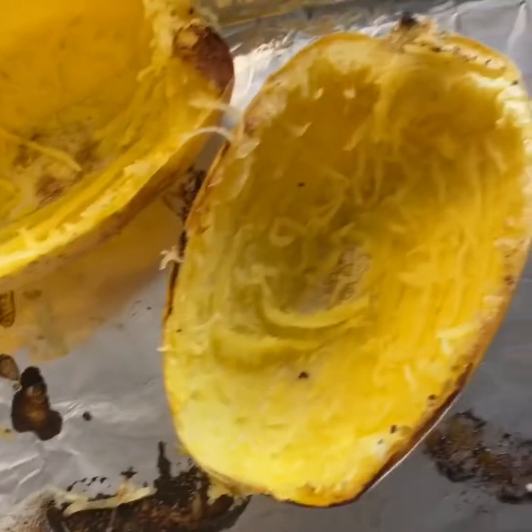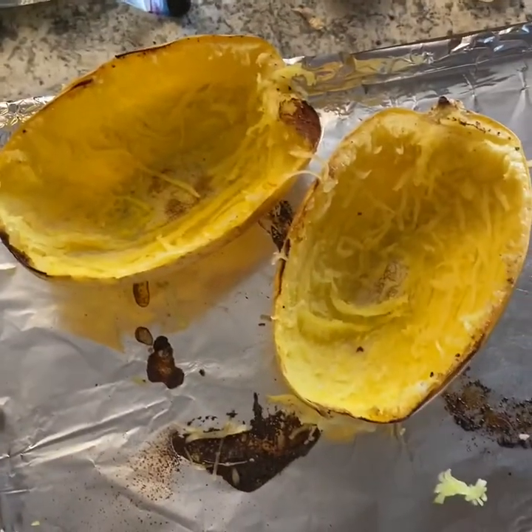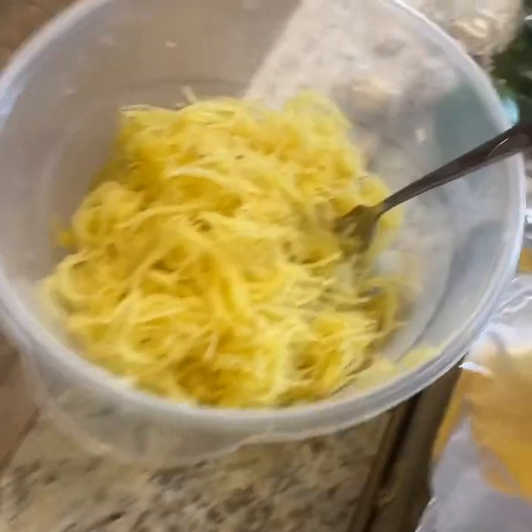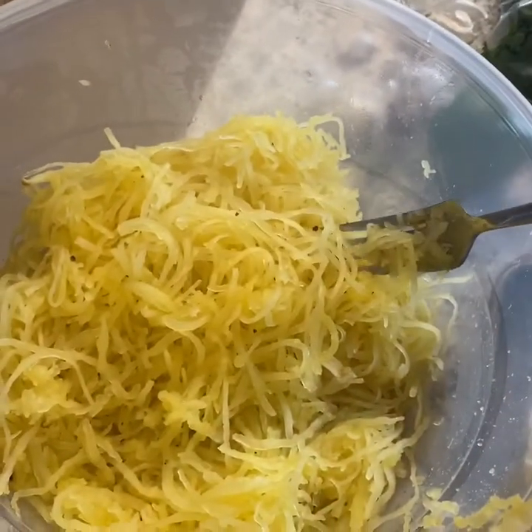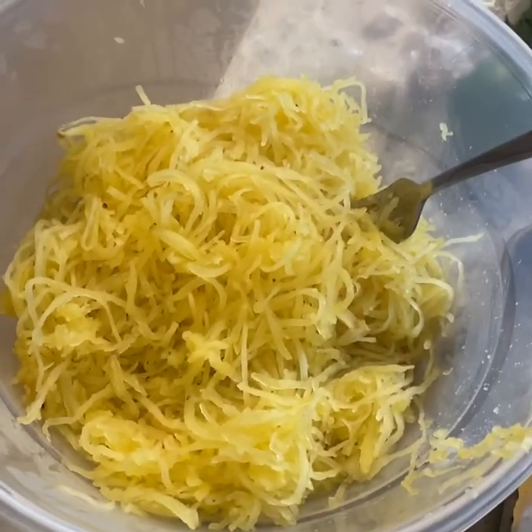Here are all my beautiful strands of spaghetti squash — there is a lot here. I've scraped out the spaghetti squash and this is how it's supposed to look. You want it slightly firm — that gives it that al dente texture. You do not want mush. That's why I roast it, because I always get a better texture.